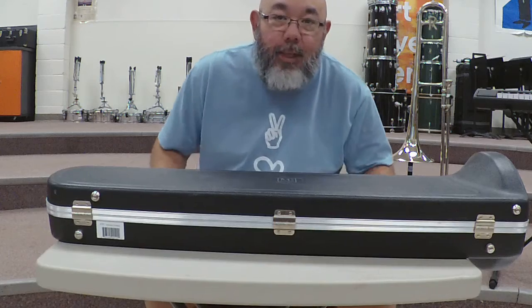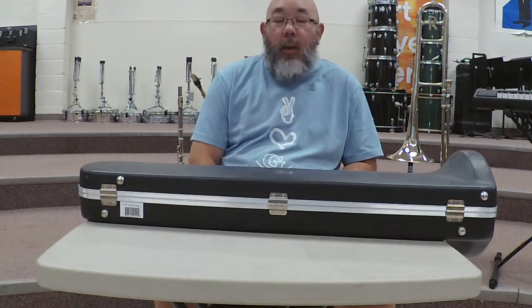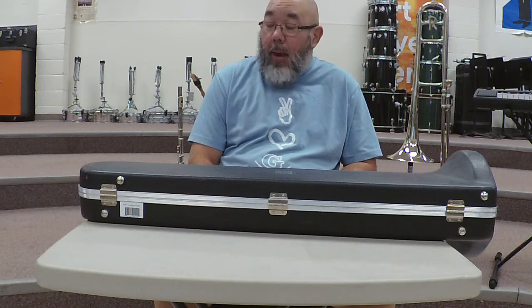Hi there Garrison Middle School sixth grade band. In this video today we are going to learn how to put together a trombone.